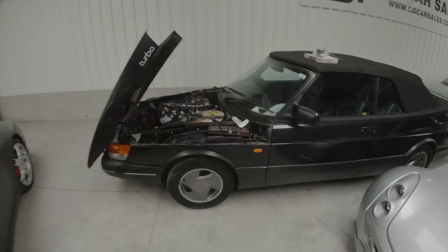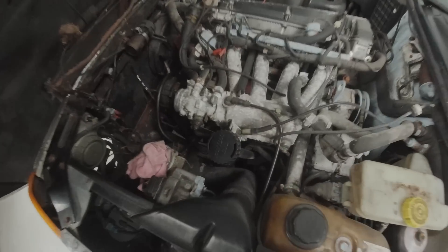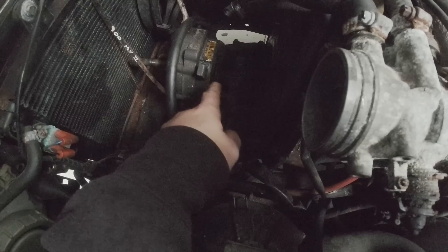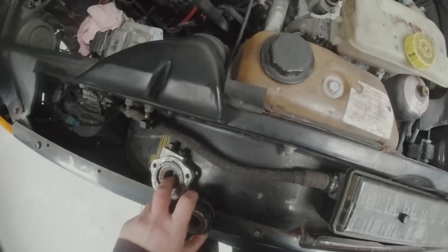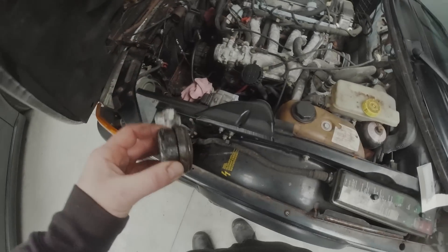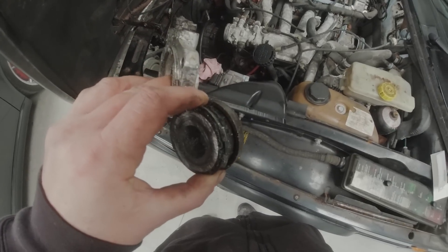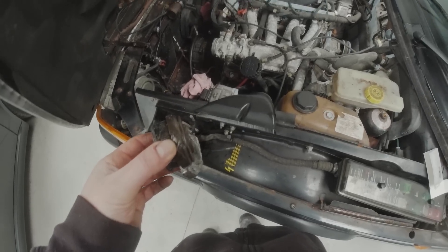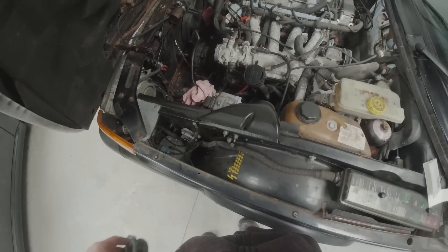Hi everyone, back to the Saab 900 Turbo. Last episode I left you with the slave cylinder stuck in the car, wedged in between the clutch and the back part of the housing. I could not get it out for love nor money. In the end I broke out the reciprocating saw, cut it straight down the middle, and was able to pull the two halves out. That took about 10 minutes with a fresh blade — they're about 50 quid from Lidl. Cut straight through no problem and saved me a load of time.